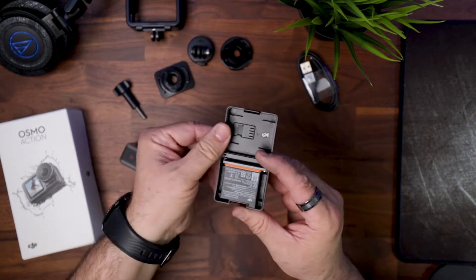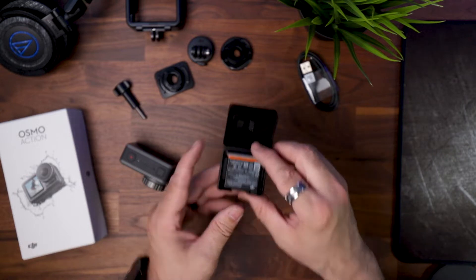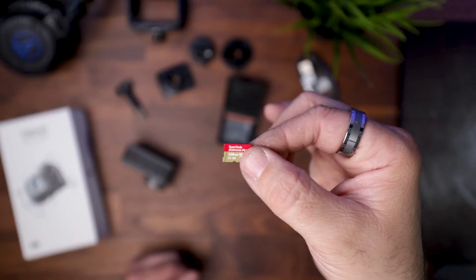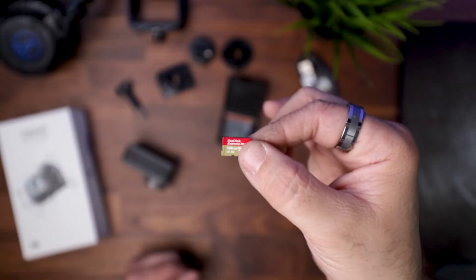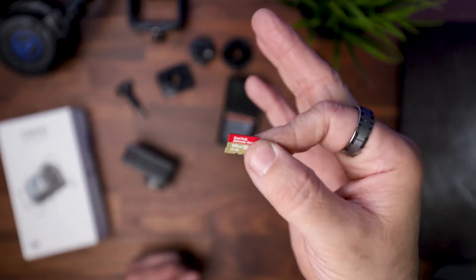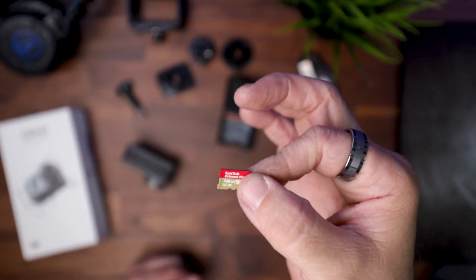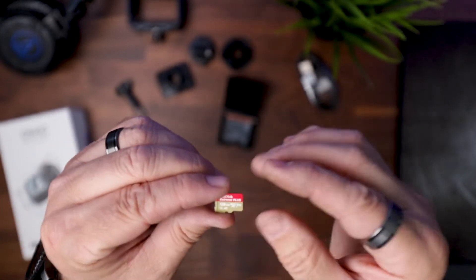Here is the battery — comes in a nice plastic case, and it even has a spot for your micro SD card. By the way, you will have to purchase your own micro SD card. If you do not purchase it from DJI direct, it's the SanDisk 128 gigabyte Extreme Plus, and I will leave a link in the description down below so you guys can pick one up.